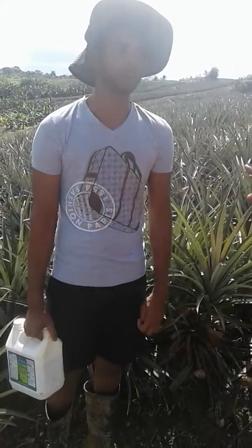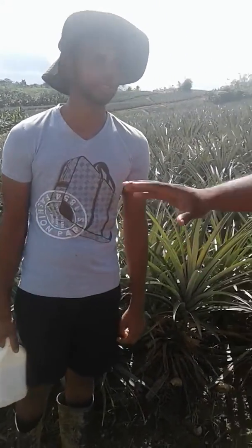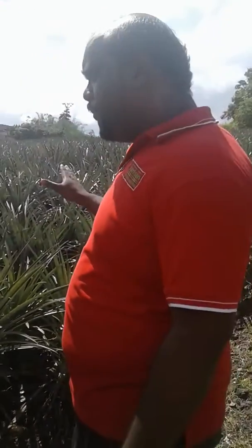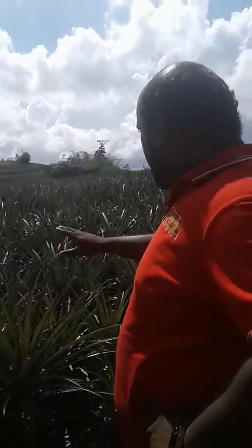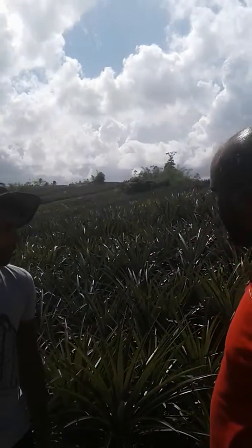Does it affect the cropping in any way? No, it does not affect the cropping. So you can spray comfortably over the pineapple crop — comfortably — and it does not have a problem with that. It does not affect the pineapple. So the amperee keeps all the pineapples so weed-free and so clean.